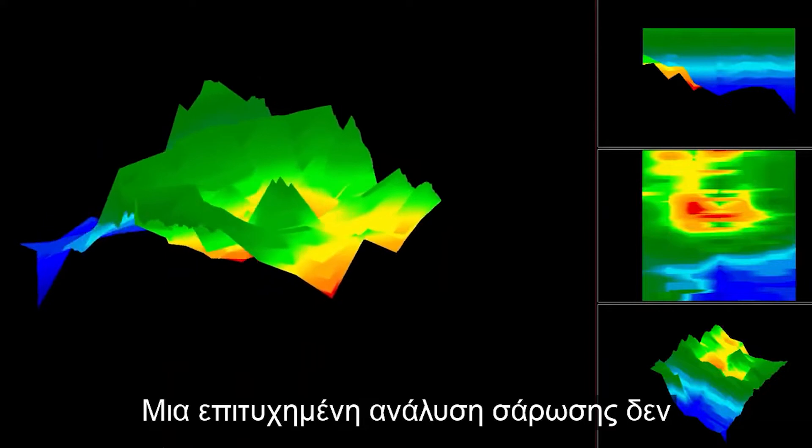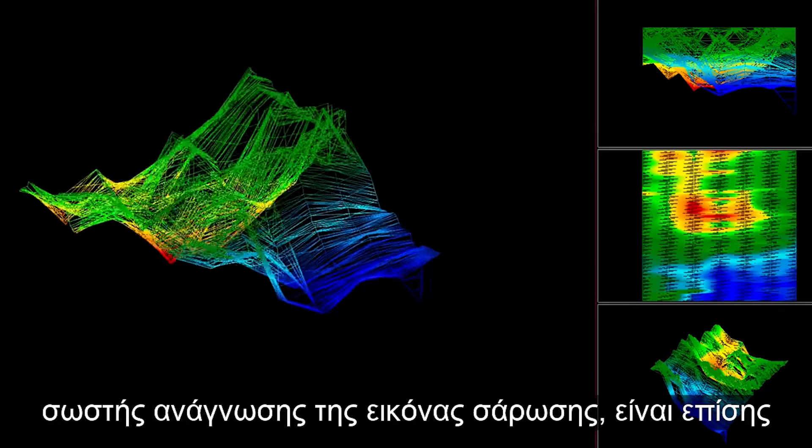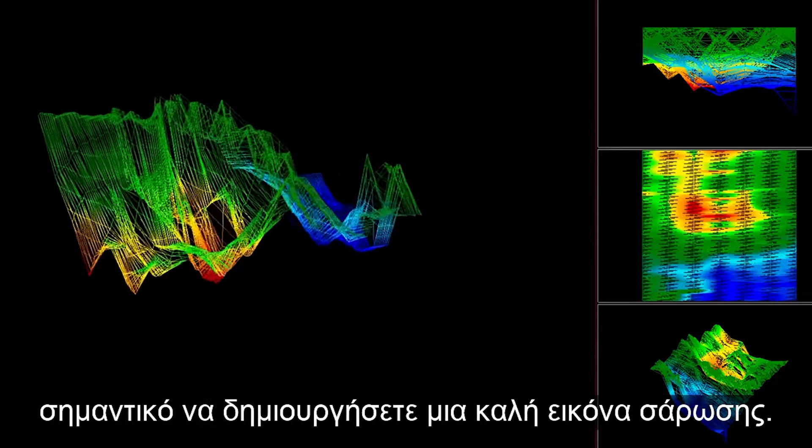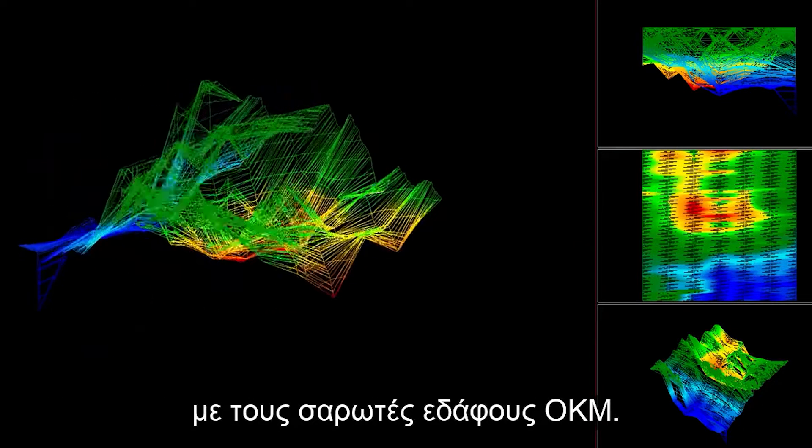A successful scan analysis does not only require the ability to read the scan image properly. It is also important to create a good scan image. Learn how to get the best scan results with OKM ground scanners.